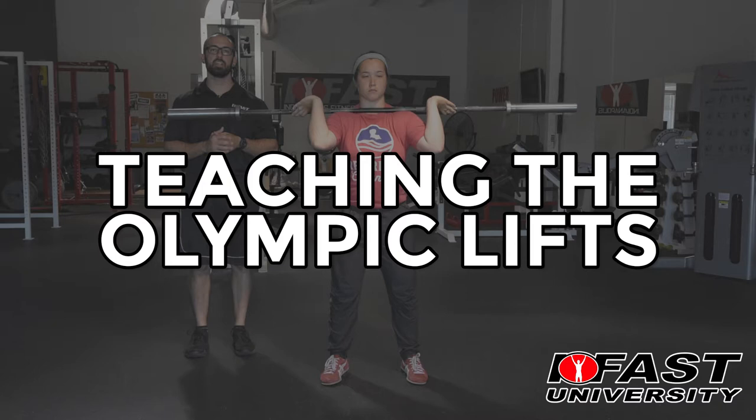Hey guys, Brandon here with IFAST University. I want to welcome you to a three-part series on Olympic weightlifting. With the advent of CrossFit and all the social media that's going on, we see more clients than ever walk through the doors that want to get into Olympic weightlifting, or they're doing it in their weight room at high school or college. Our three populations we're really concerned about are high school and college athletes, because their coaches typically associate Olympic weightlifting with power development. We want to make sure that they can do things very safely and effectively, preventing injury during their season or their time at school.